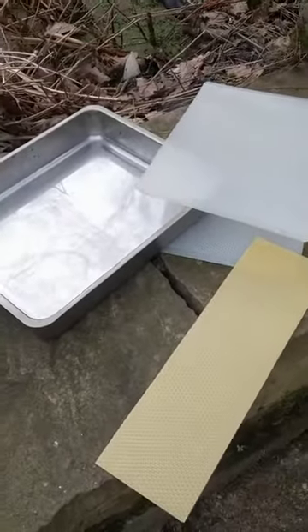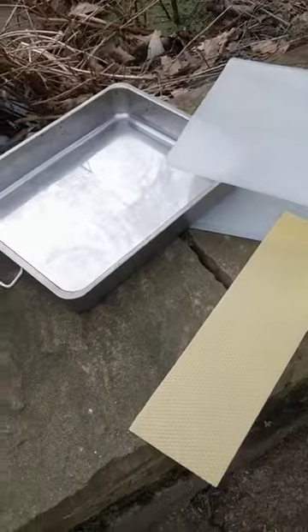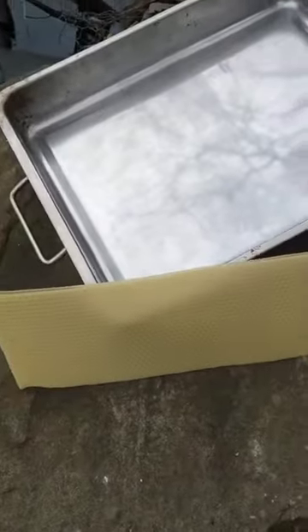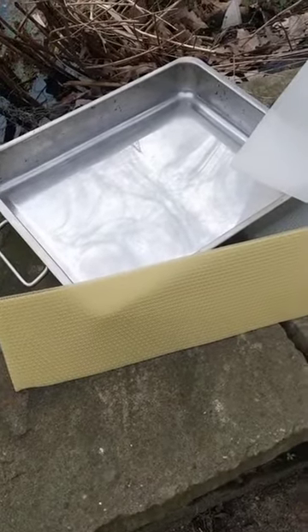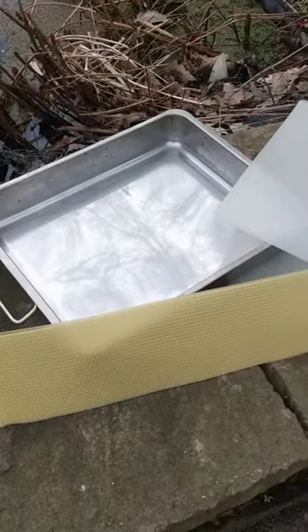This is Mark Gale from Beesmax. Today I'd just like to outline how you make what we call sheet foundation that goes in beehives. We use it to get the bees to draw honeycomb in an orderly fashion so we can spin it out and put it into jars.